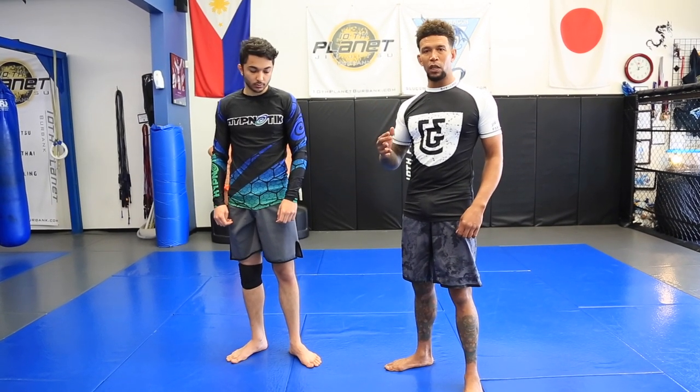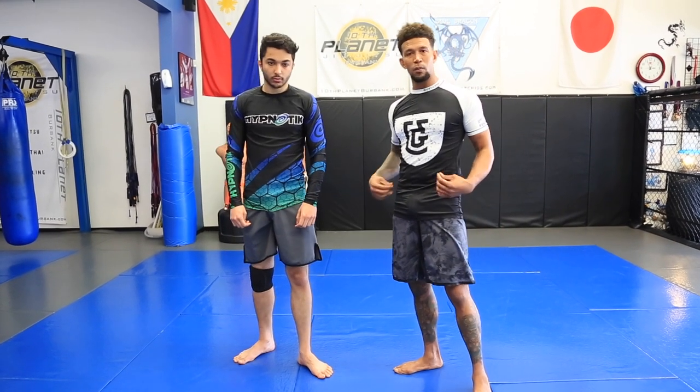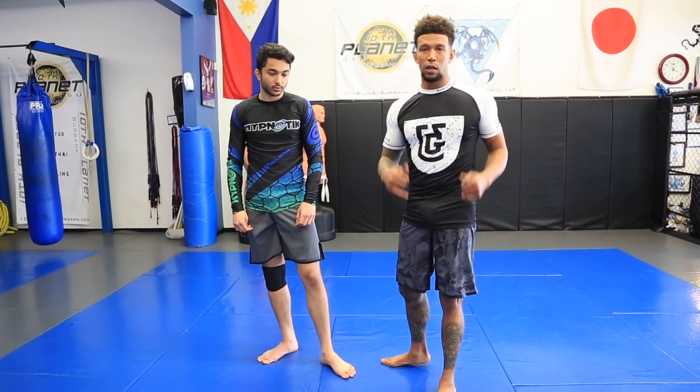Watch the technique from the beginning and how I use the back of the hand to spiral through. Also, shout out to my new sponsor Lions and Gazelles for hooking me up with the new gear. Thanks a lot.